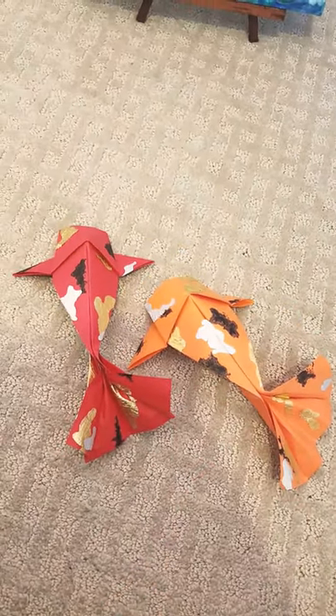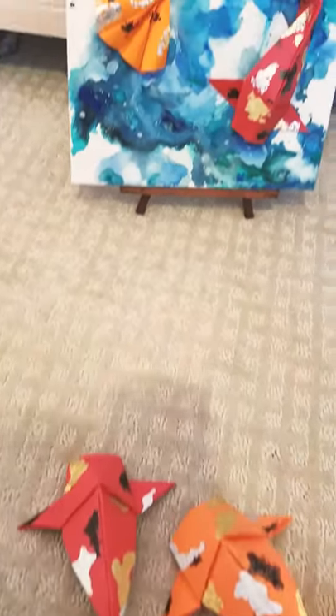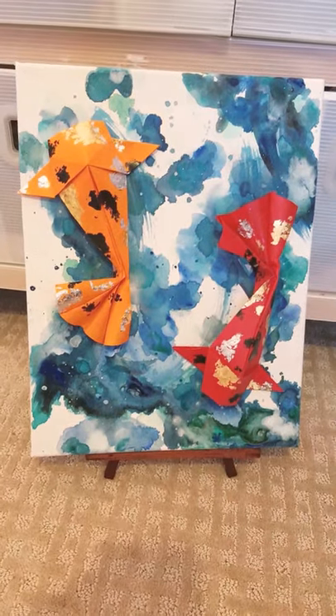Actually, I got inspired after doing this to create a piece of artwork using the origami fish, and this is the artwork that I did.